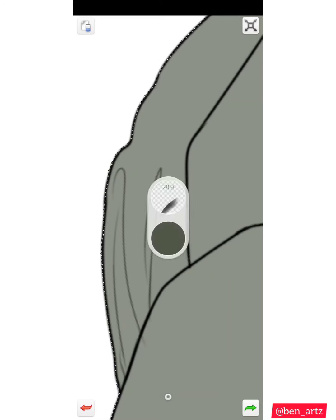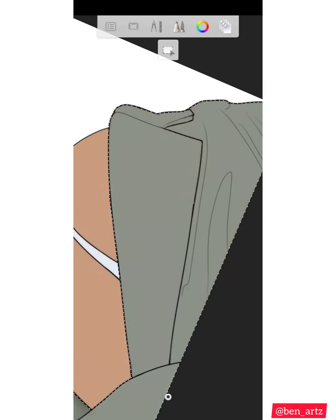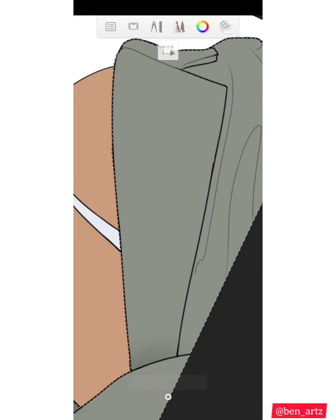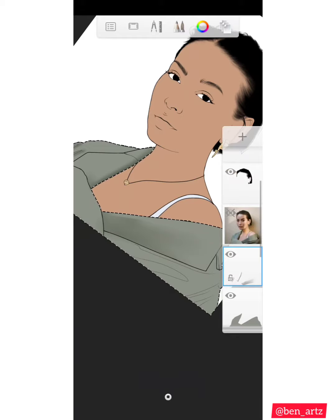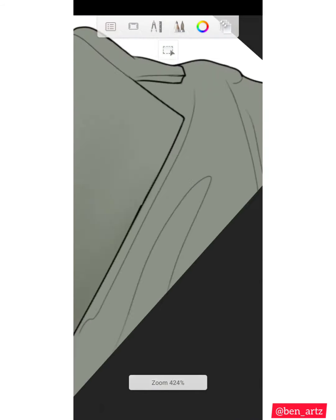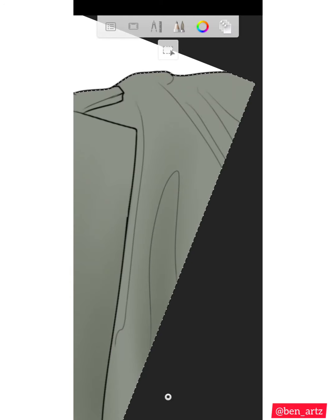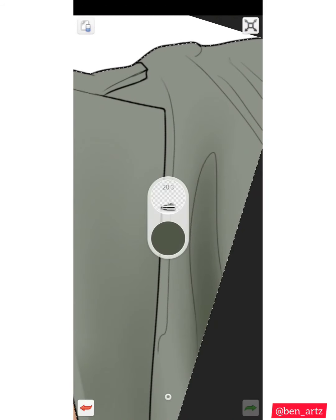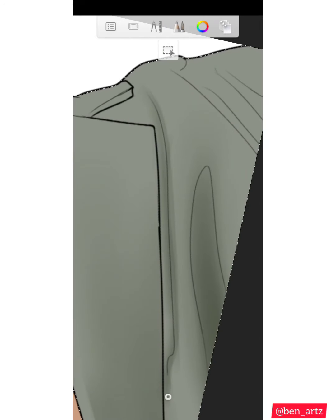Sometimes I just like to shade the shirt looking like vector. I switch to the soft airbrush now. Then I switch to the hard airbrush. You just focus on your reference picture and try to duplicate exactly what is on the reference picture. As you can see, I switched the brush again.